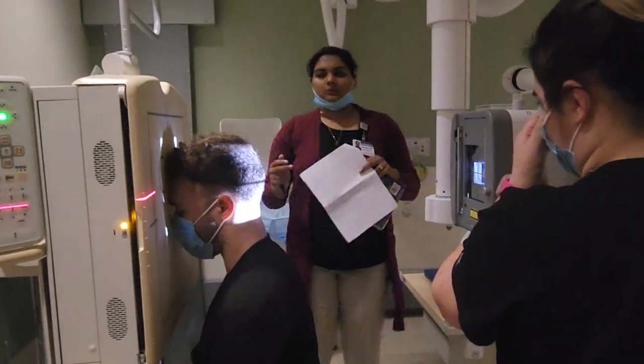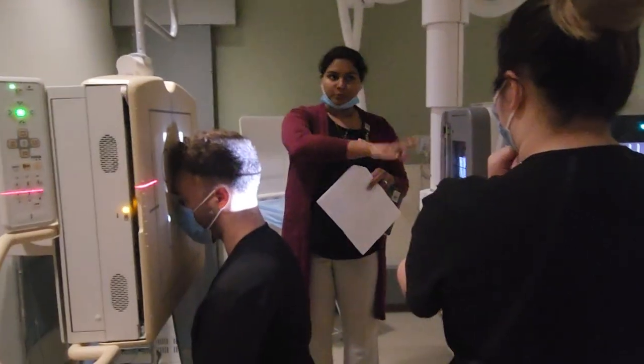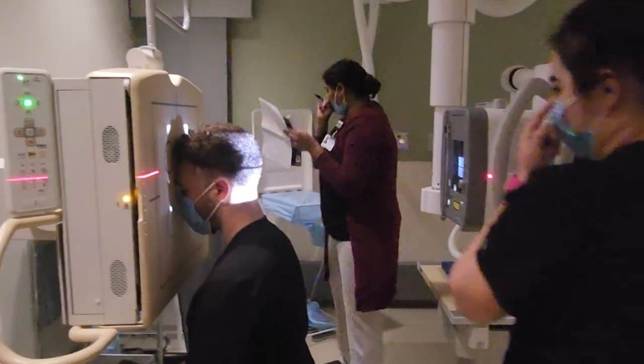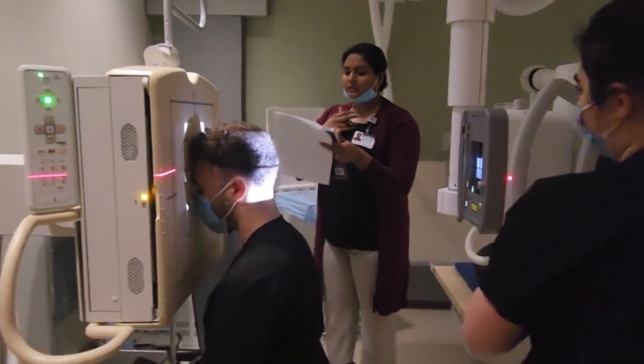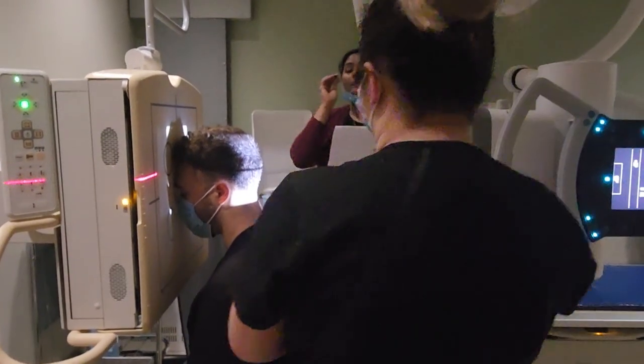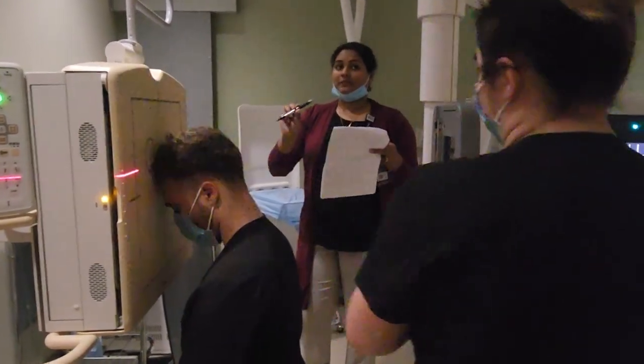The degrees are 15, but not on the tube — on the patient. Usually we want the OML perpendicular. For this axial, we want the OML 15 degrees up, so we're going to have the patient raise their chin up.